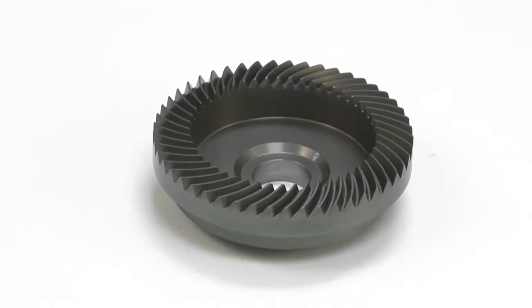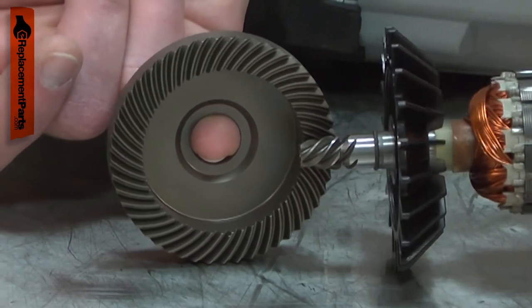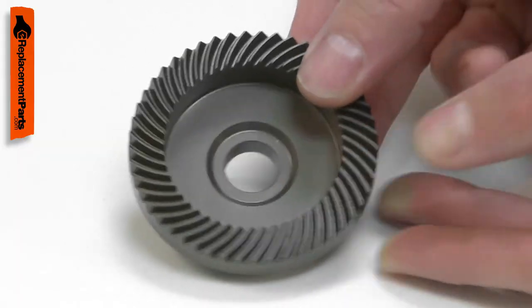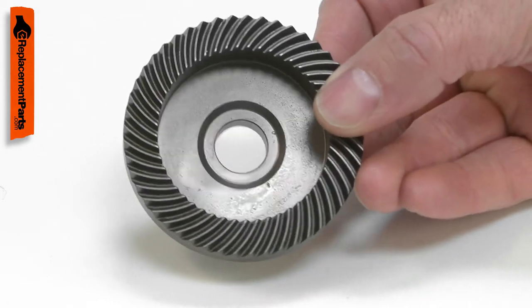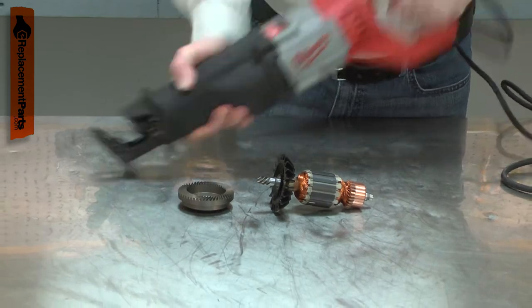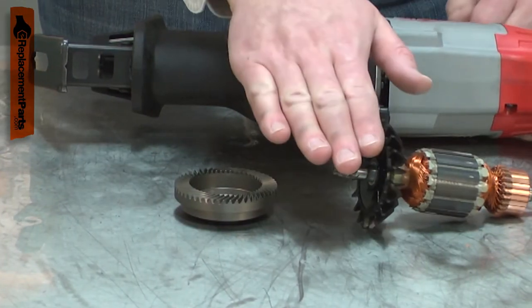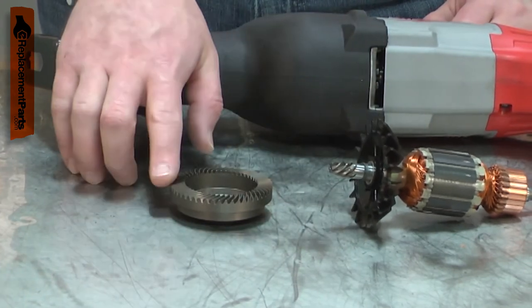The gear drives your recip saw's blade shaft. It mates with the motor gear and the crankshaft, which drives the blade shaft. Over time, the gear will wear, eventually skipping or stripping out. The gear will wear much faster if the saw is forced or routinely bound up. The gear and the armature gear wear together.